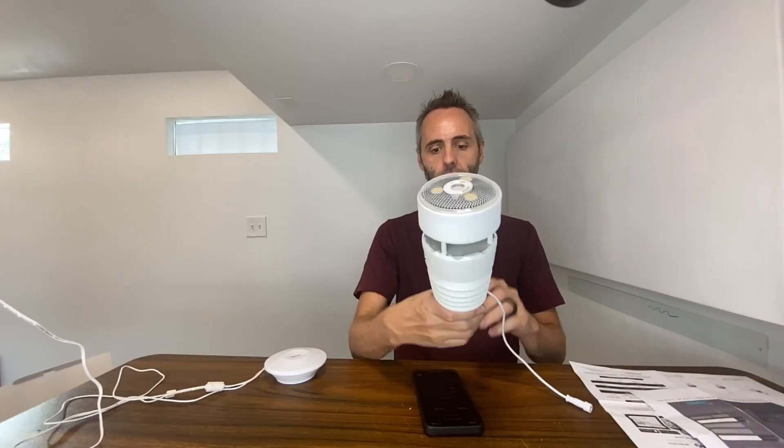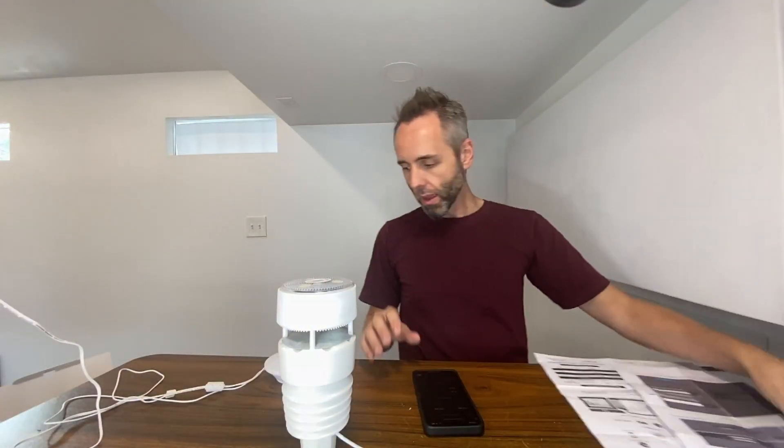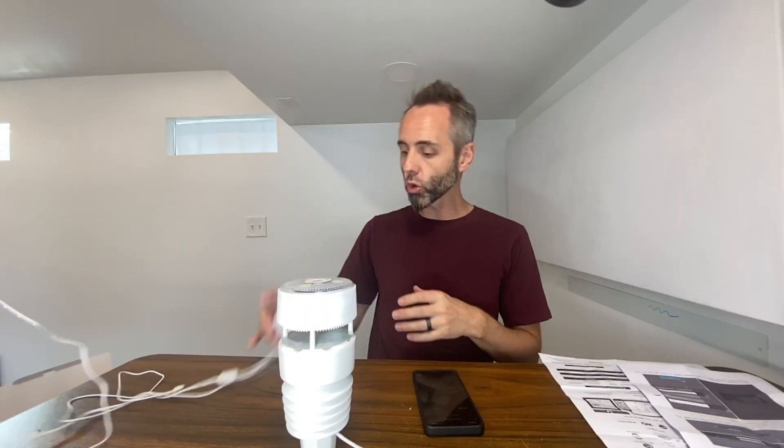I followed the quick start guide — basically four steps using the app, which was super easy. You download the app, register for an account, scan the QR code on the back of this, and once it reads that with the scanner it pops it up and it automatically synced up with it.